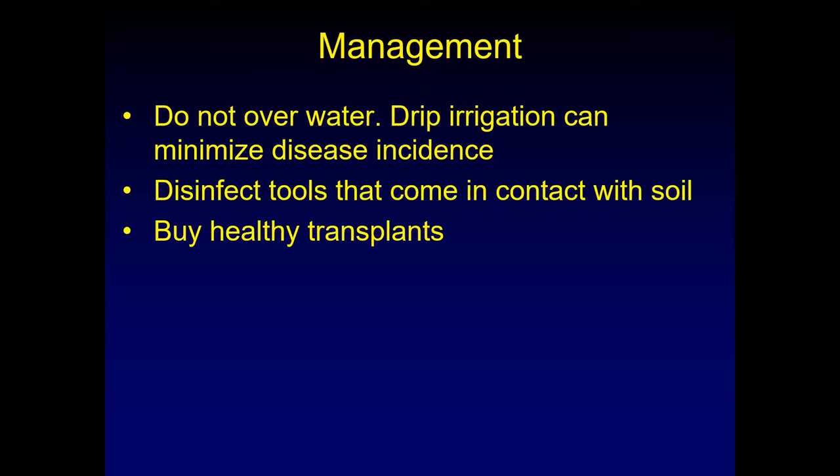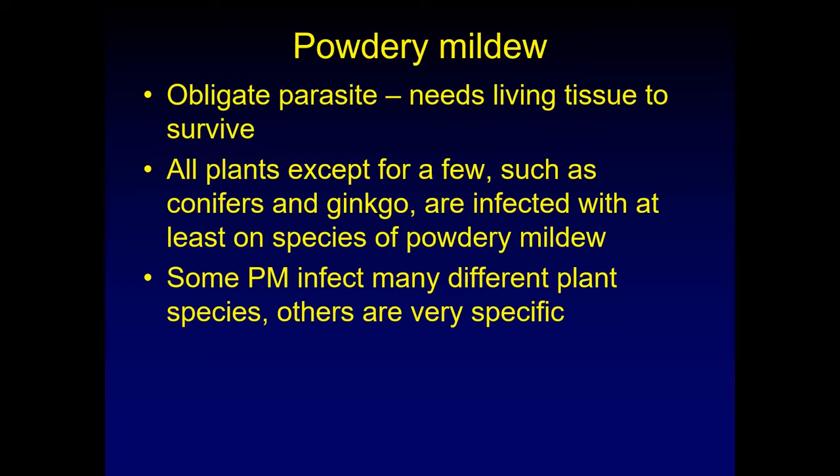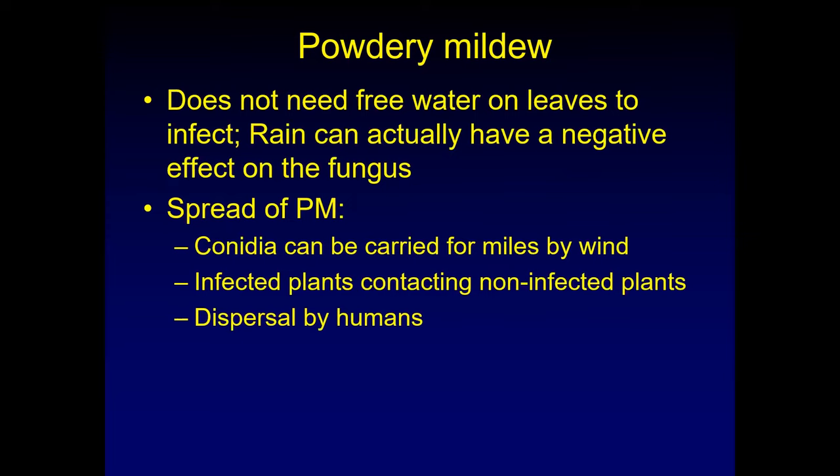Powdery mildew is seen very frequently in Utah. It's an obligate parasite, so it needs living plant tissue to survive — if the leaves or plant die, the powdery mildew will die as well unless it has prepared overwintering structures. A lot of plants do get powdery mildew; only a few like conifers, ginkgos, or cactus are not infected by at least one species. Some powdery mildews infect many different plants while others are very host specific. It does not need free water on the leaves to infect — in fact, rain can be detrimental. If you have a very rainy summer, you will see very little powdery mildew. All it needs is two to three hours of high humidity in the morning between the leaves so the spores can germinate, colonize the leaf, and after that it can be blown dry and powdery mildew will be happy.